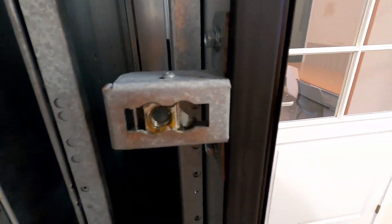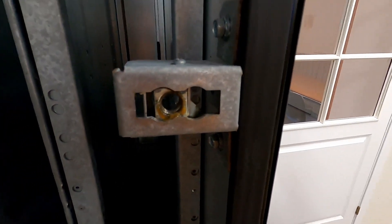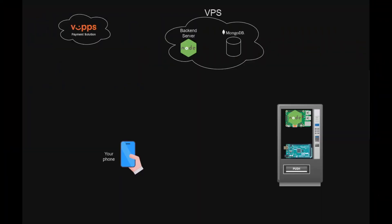If you'd like to follow along, I'm going to show you how the whole system is tied together. There's a cloud VPS server running a Node.js backend. The same VPS also runs a MongoDB database to store data. In the vending machine, there's a Raspberry Pi running a Node.js client that communicates with the backend using WebSockets. As long as the vending machine has internet, it stays connected to the cloud server for two-way communication, and the Raspberry Pi Node.js client sends commands to the Arduino Mega via USB serial interface.